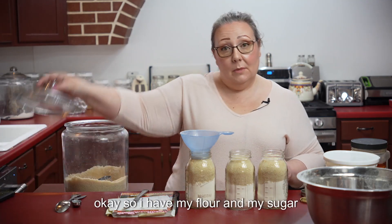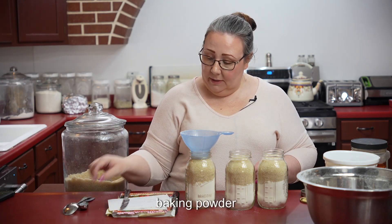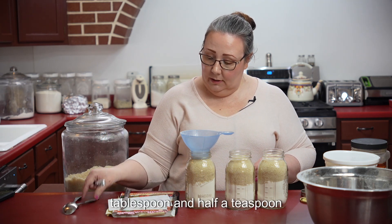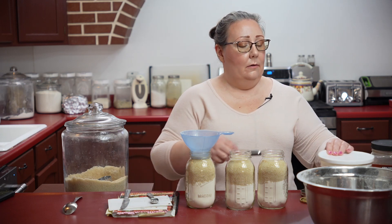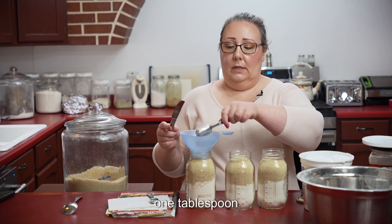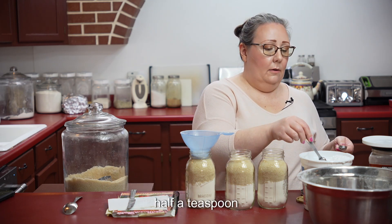I have my flour and my sugar. Now I need baking powder — one tablespoon and half a teaspoon. This is baking powder.